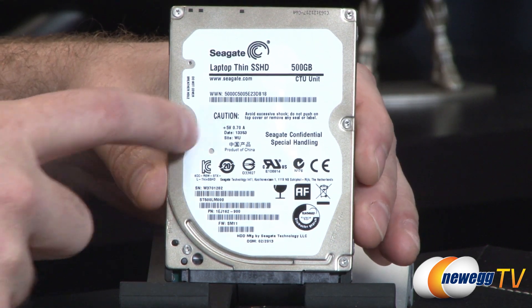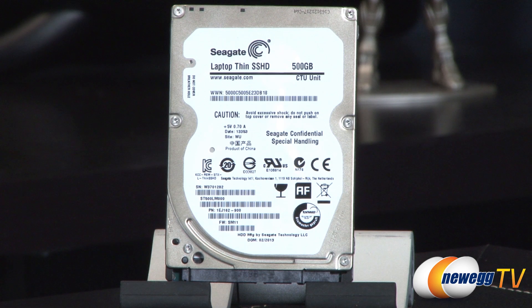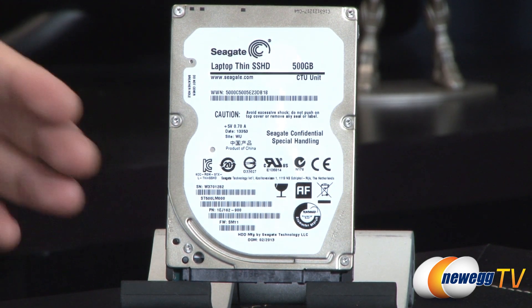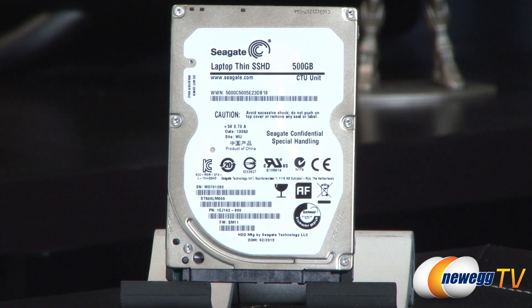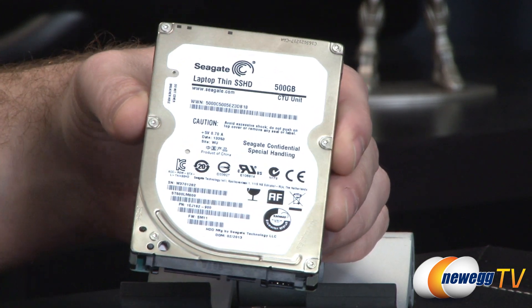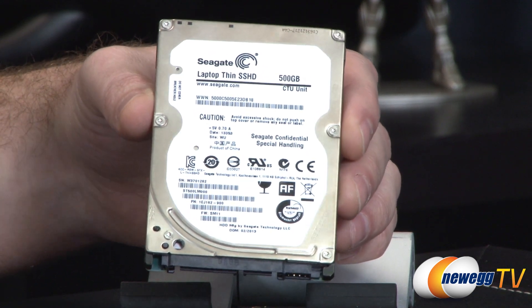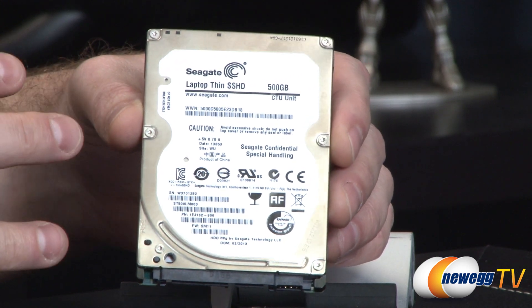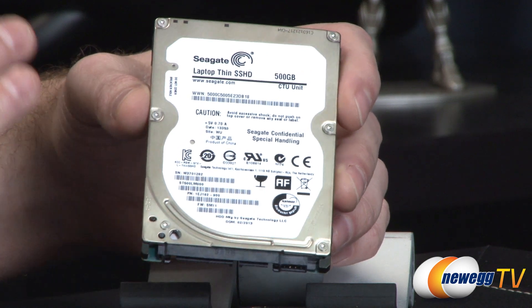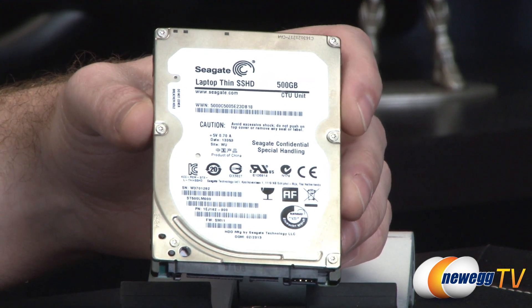Most of the bulk of your storage is going to be on the spinning platters, but you also have that integrated NAND flash — 8 gigabytes of MLC NAND flash memory. Your hot data, or data being cached, is written to that NAND flash first, which gives you a much faster response time. The drive also has intelligence built in, so as you use it — for instance loading your operating system or a favorite program — it identifies files you access frequently, stores them on the NAND, and then accesses them from the NAND, which is much faster.